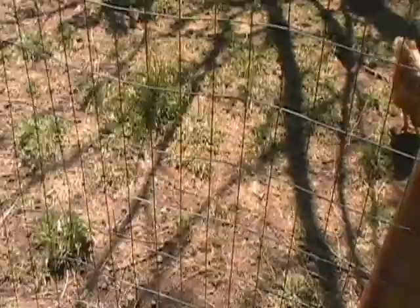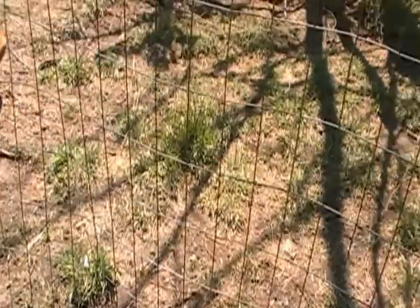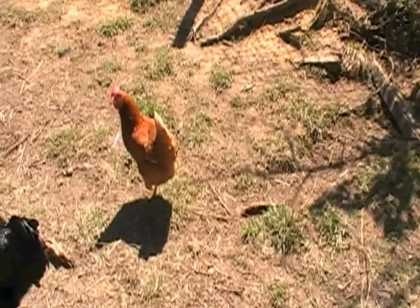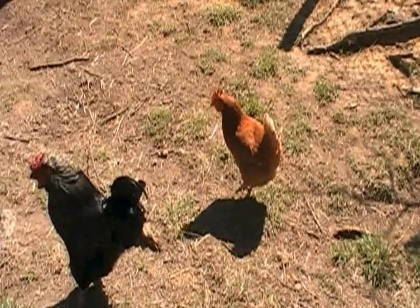You got to decide how many chickens you really want and how many you need. You don't have to overdo it and get 30, 40 chickens. I got eight hens and two roosters — that's all I got, that's all I need. Getting anywhere from one to six eggs a day, that's plenty for a family of five.